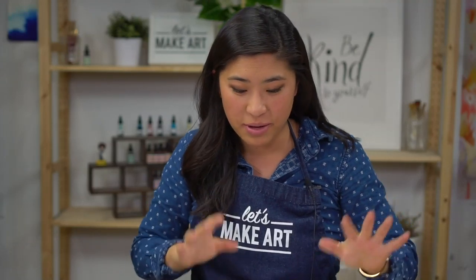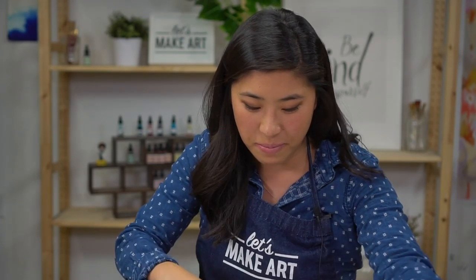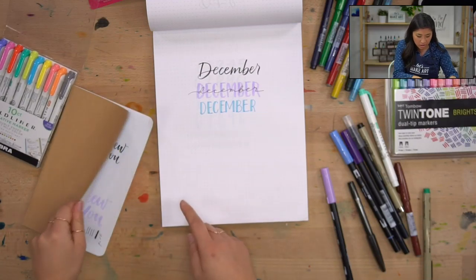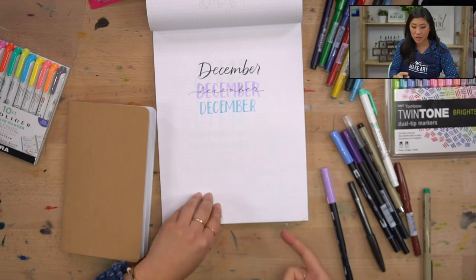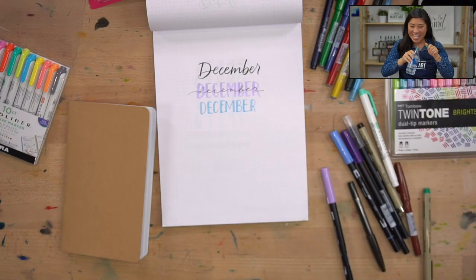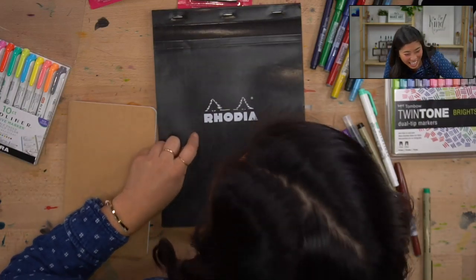Another great pad option if you like this journal: this is a Rhodia dot pad. Rhodia is a really great brand — I've been practicing and experimenting on this. It's a bigger scale but also has dots, same as the journal. If you want to get a bigger pad for practice, this is a great one. We sell this on our site — the Rhodia dot pad.